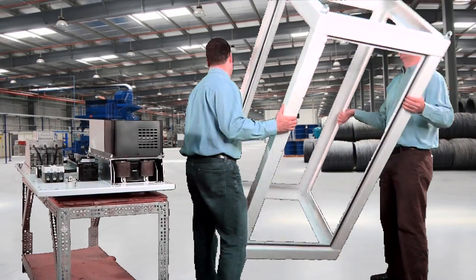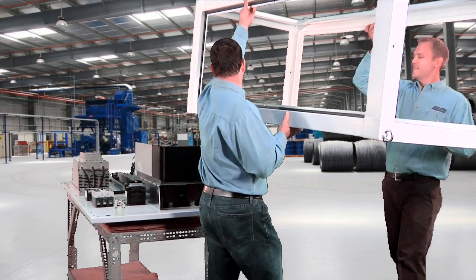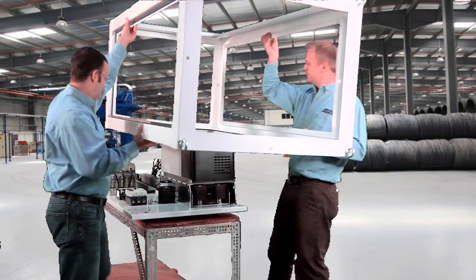One thing that I was impressed with was the lightness of the frame. We've got this aluminum frame that two people can lift. The simplicity with this design is you can bring the frame to the enclosure very safely, very simply, very easily.